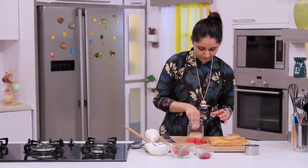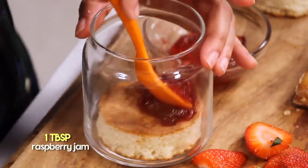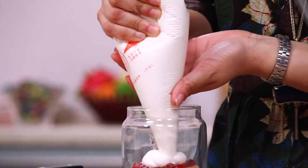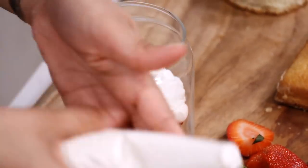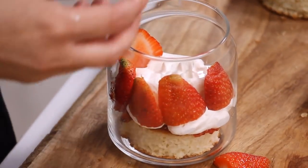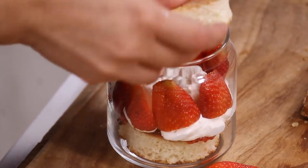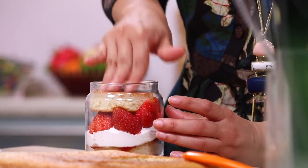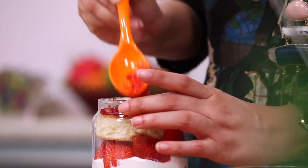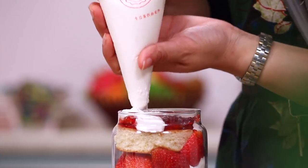I take a glass jar and put my sponge in it. I take a little bit of raspberry jam, which is going to add a very tangy flavour, and put it over. I take my whipped cream and lay it with fresh strawberries — it looks very beautiful and pretty on the sides. I take some more of my sponge, just press it a bit down, add another layer of jam, and then some more peaks of the whipped cream to finish it off.